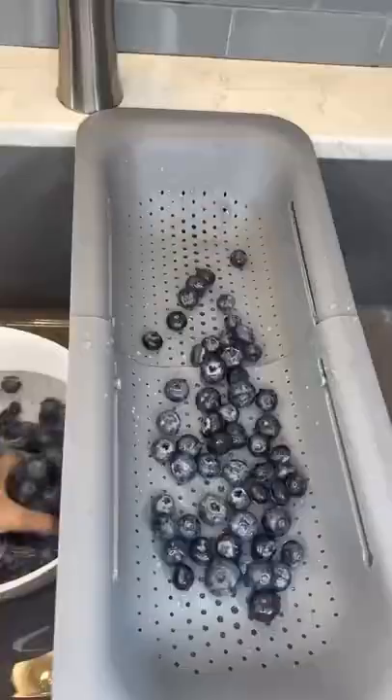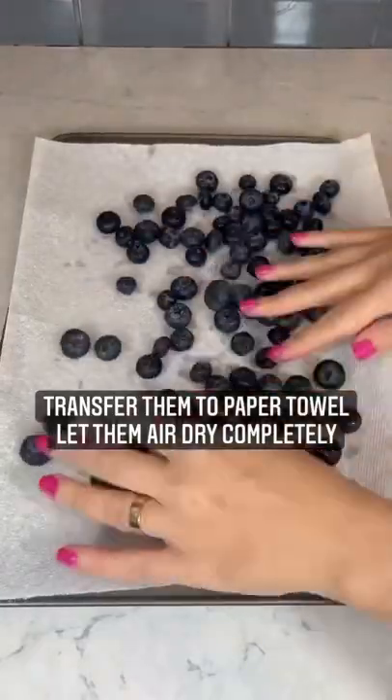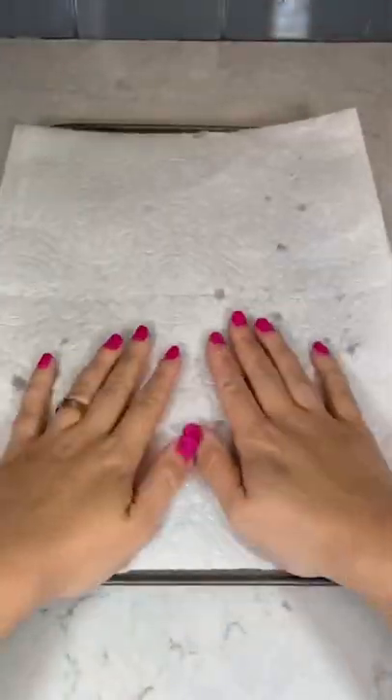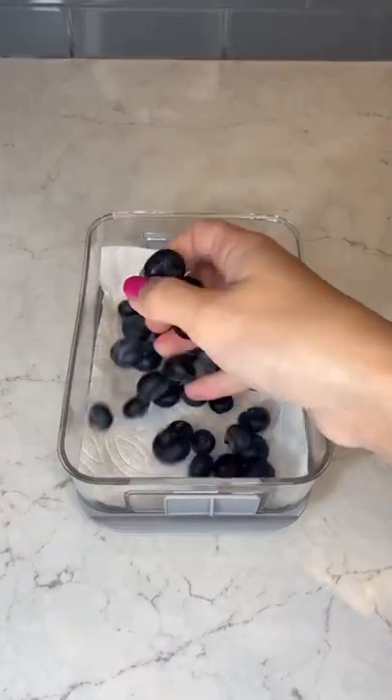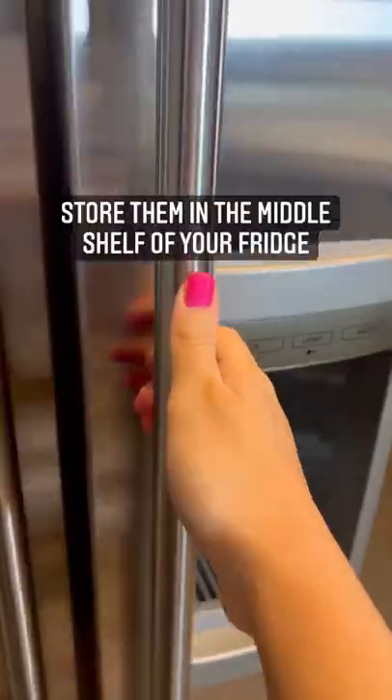Place a paper towel on the cookie sheet and transfer the berries to air dry completely. Line the container with a paper towel to absorb that extra moisture. Also make sure you're using a container that has an opening to vent the blueberries, and store them in a low humidity place in your fridge.